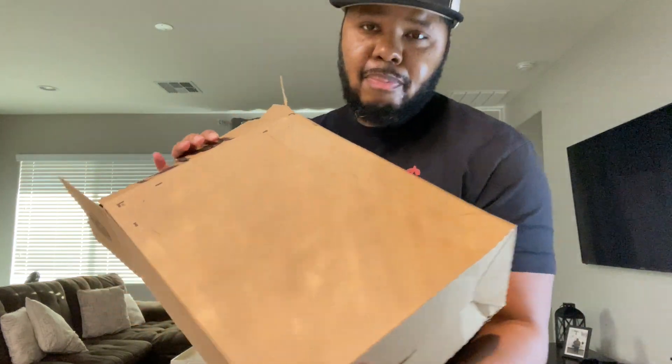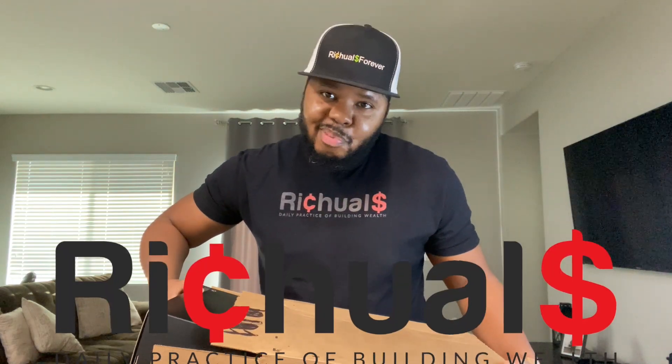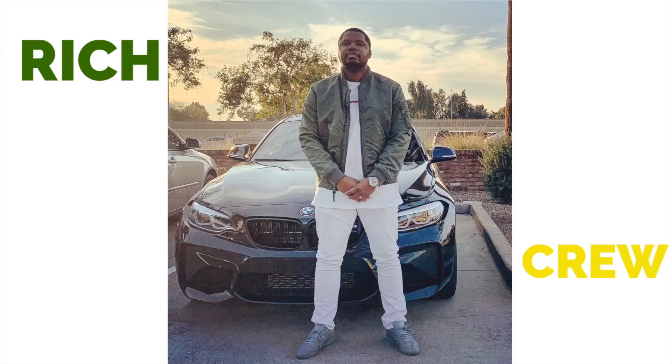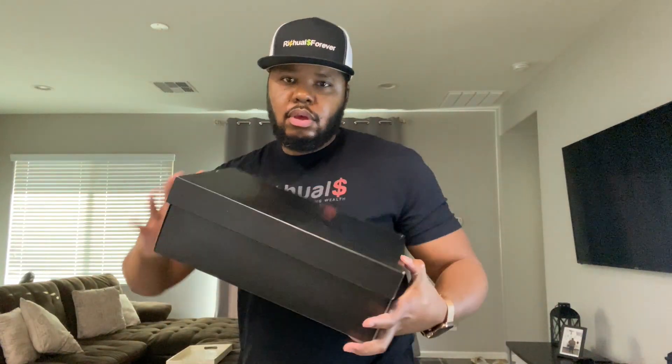Right, so in today's video I got a package from Nike and let's open it up and see what it is. If you read the title you already know what it is, but before we get started, welcome back to Rituals.